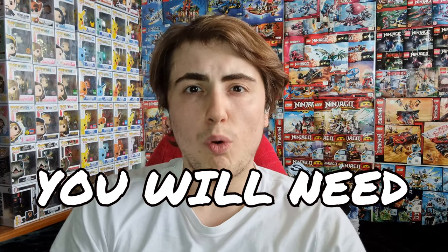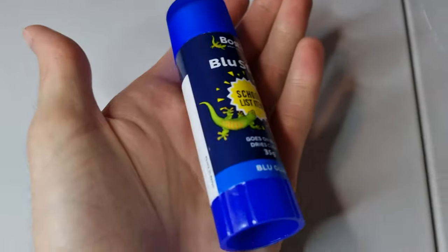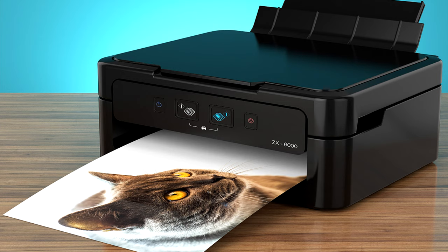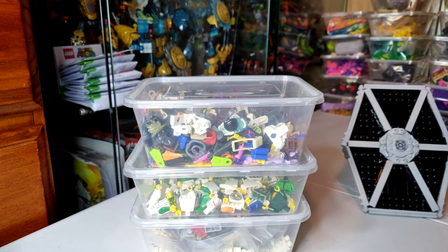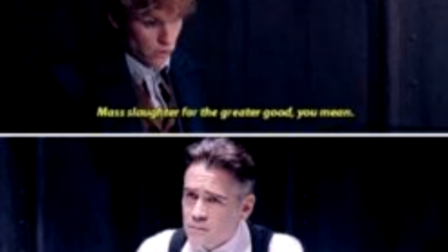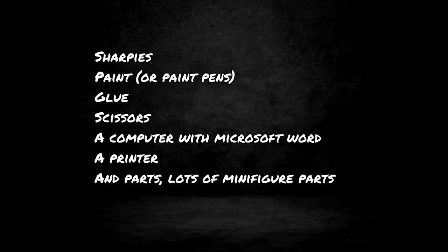To start off you will need some or all of the following: Sharpies, paint or paint pens, glue, scissors, a computer with Microsoft Word — that one might be a bit difficult — a printer, and parts. Lots and lots of minifigure parts, especially those you are willing to sacrifice for the greater good. Damn, that list was longer than I thought.